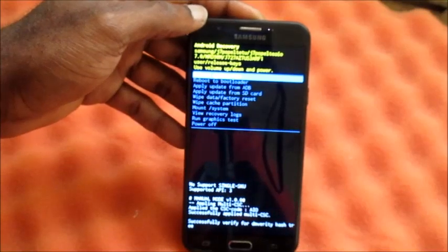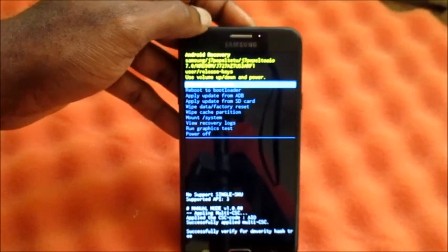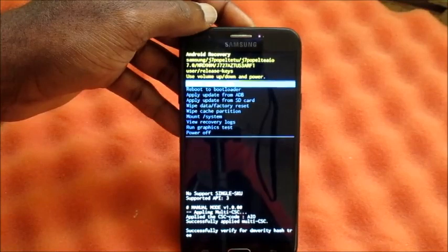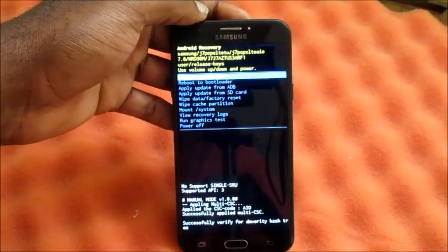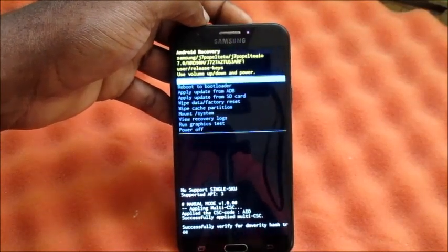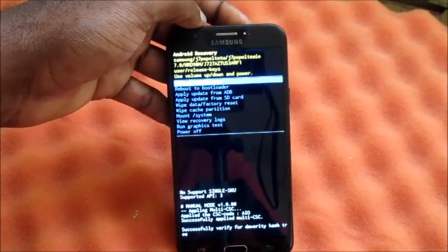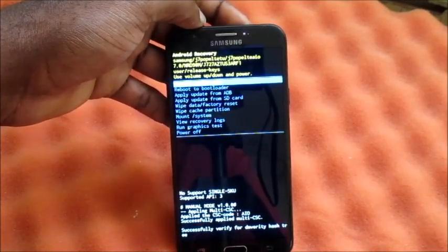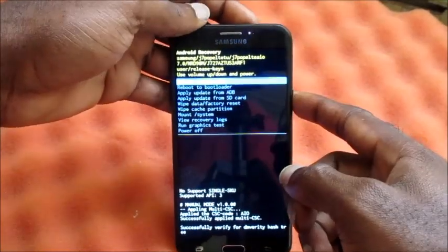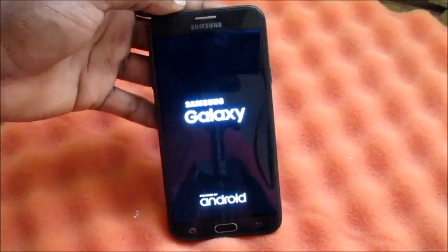This should help you with a problematic phone — if you have viruses, startup problems, or a boot loop. These are some of the things you can try to fix your device if you experience a black screen, a boot loop, or if your Samsung logo is stuck. I'm Lens — subscribe to my channel and comment down below to let me know how it went.